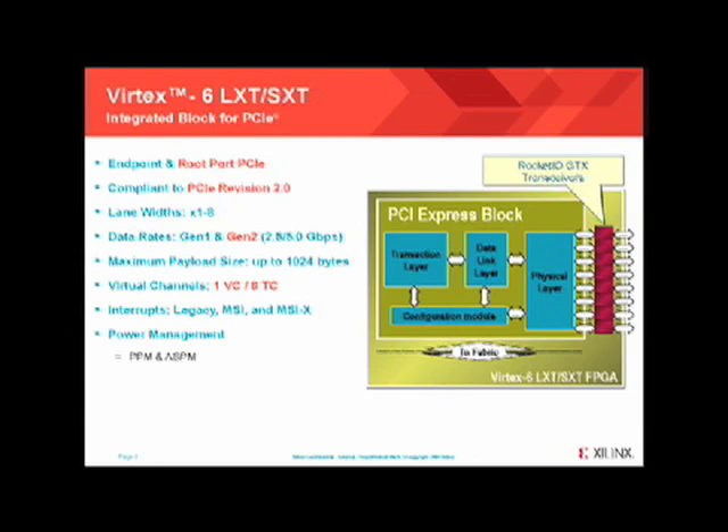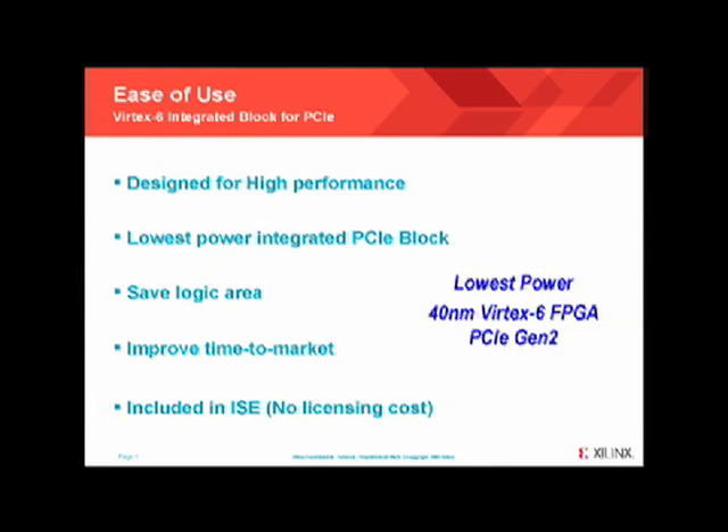Building on previous generation integrated blocks from Vertex 5, the block has been highly tuned for high performance applications. For the Vertex 6 integrated block for PCI Express, ease of use and high performance were a key focus. Building on experience from previous generations, shown here are the top benefits of the Xilinx integrated IP. The hard IP solution from Xilinx has several high performance enhancements in the core and further supports applications needing x8 Gen 2 PCI Express bandwidth.